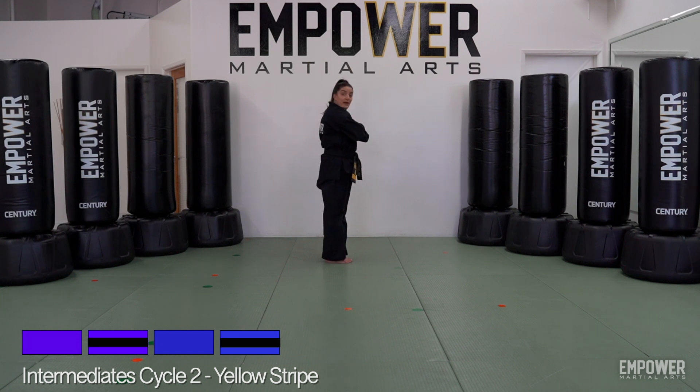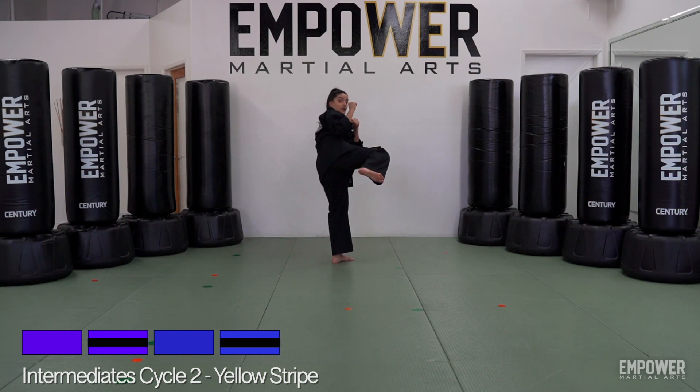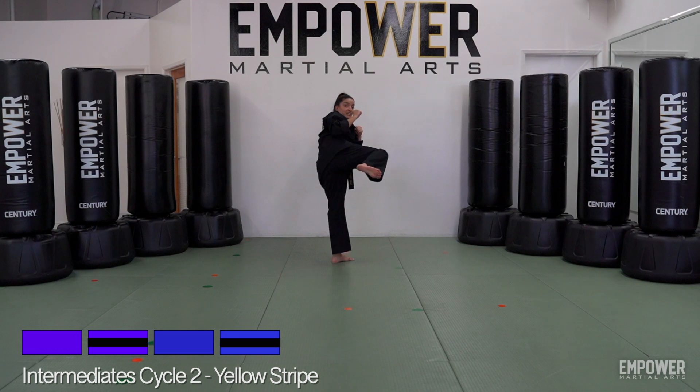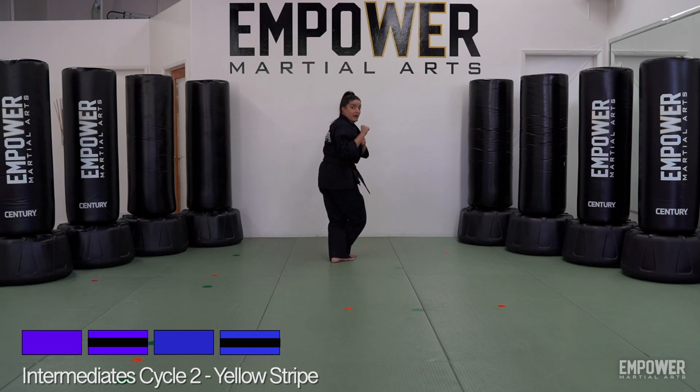Move 13: chamber my left leg to get ready for a side kick, hands come up in position. Move 14: side kick straight forward. Move 15: recoil the kick. Move 16: cross over to land my foot down. Move 17: stroll towards the front direction — take the right hand to stroll over and then under with my left.